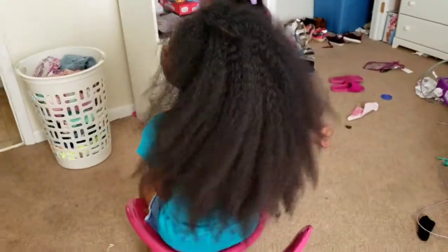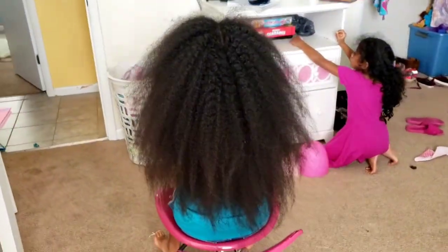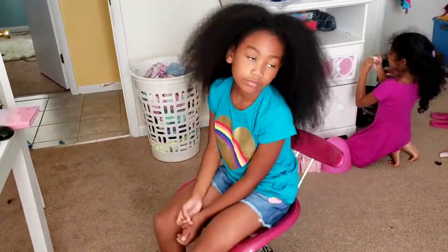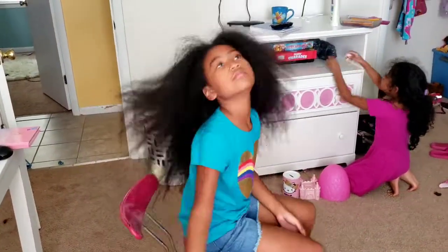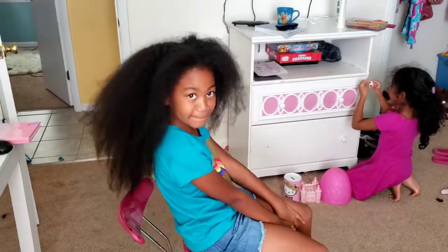Here is her hair after being completely brushed out — oh my goodness! As you can see, this is why I milk any kind of protective style that I put into Kalia's hair, because she just has way too much hair for me to try to maintain on a daily basis.